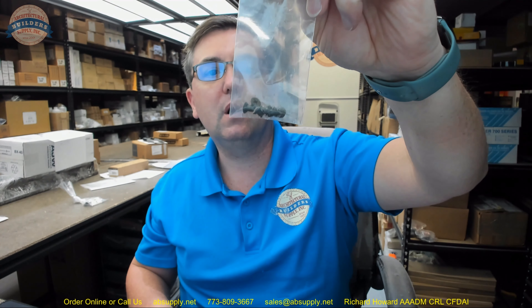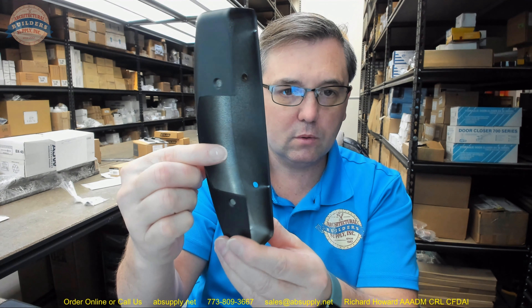We will include the fasteners that you would need to get it started — a total of 6. You will need 4 for the head case, 2 on each side, and 2 for the end cap. What is not included is the end cap mounting bracket. That is available as a separate item and that would be Kawneer part number 9.